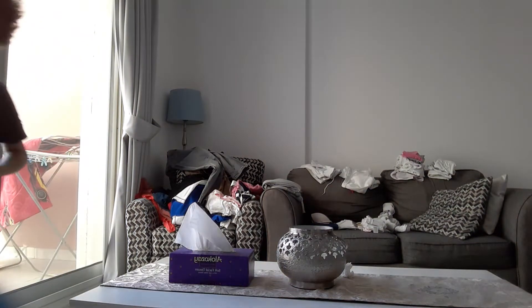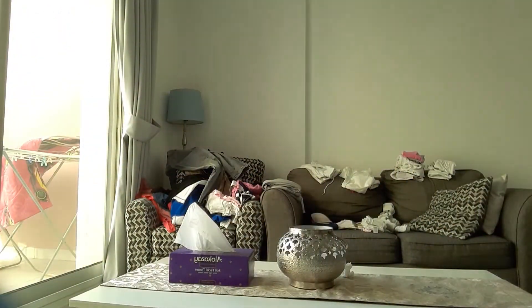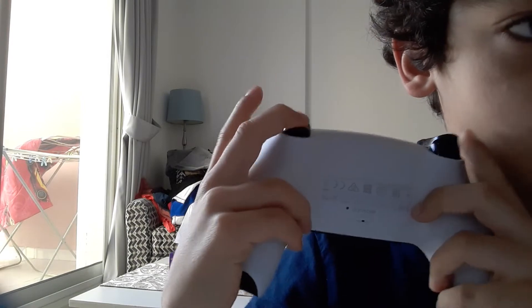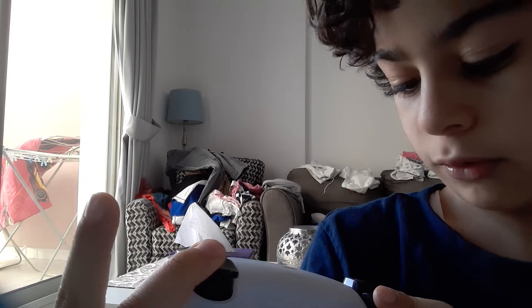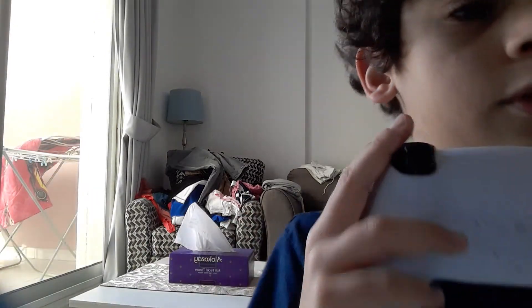So today, I'm going to be showing you the details of the PS5 if you don't have one. At the back are the joysticks, L2 and L1 and R1 and R2.